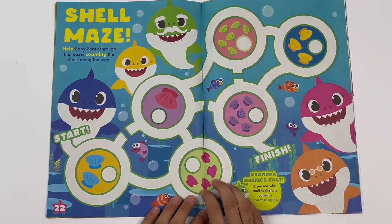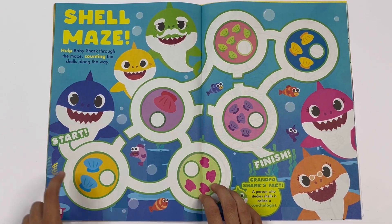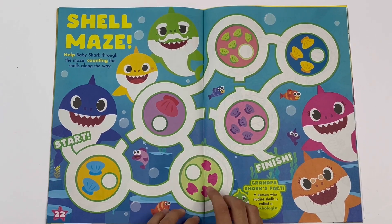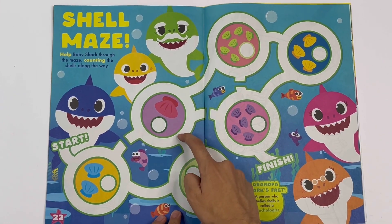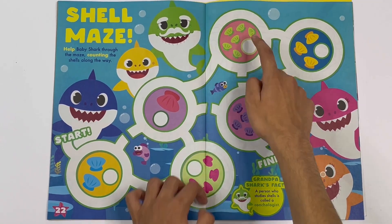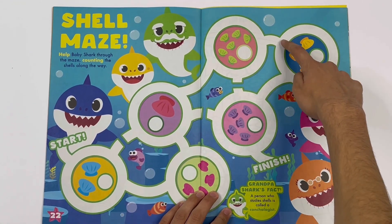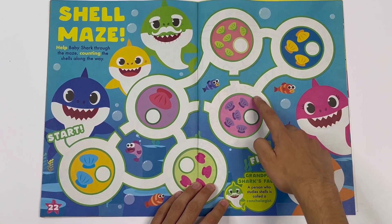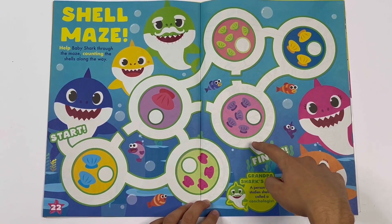Shell maze - help Baby Shark through the maze, counting the shells along the way. Two blue shells. Four pink shells. One big shell. Six green shells. Three yellow shells. And five purple shells.